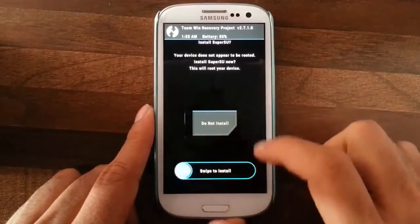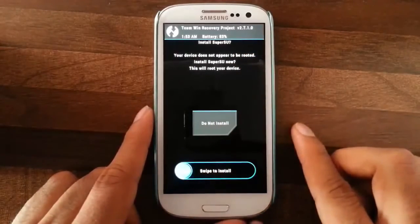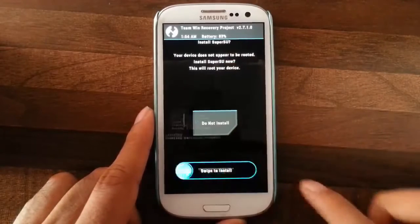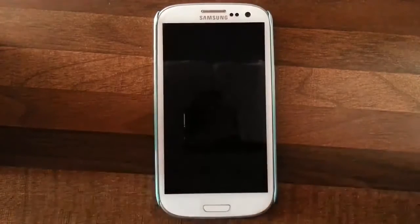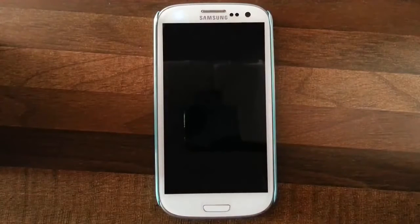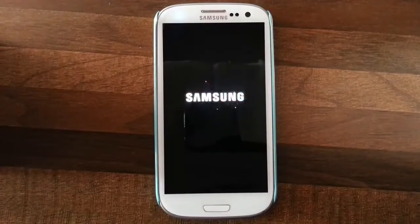If you need SuperSU — meaning if you need a rooted ROM — you can simply do this. I will go with a rooted ROM. Now reboot the phone. It has started showing the boot animation. Remember that the first boot will take some time because it has to build the Dalvik cache.